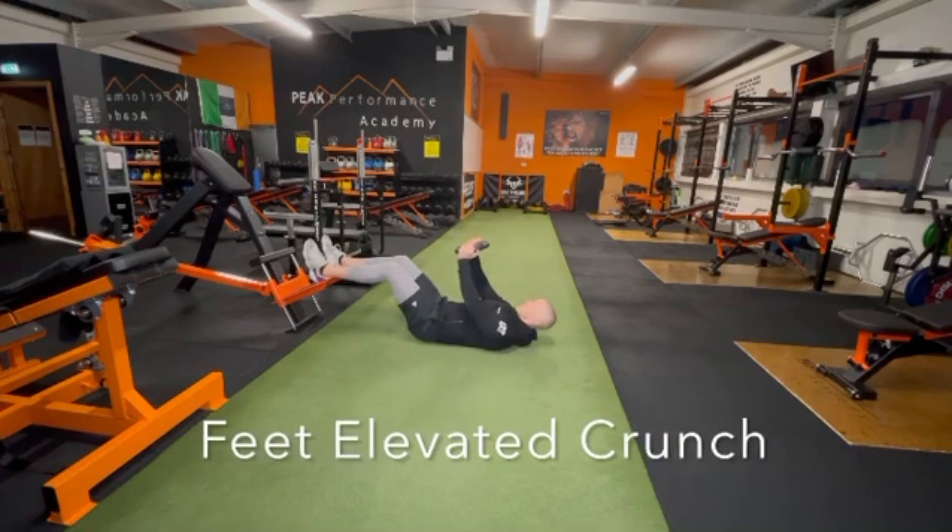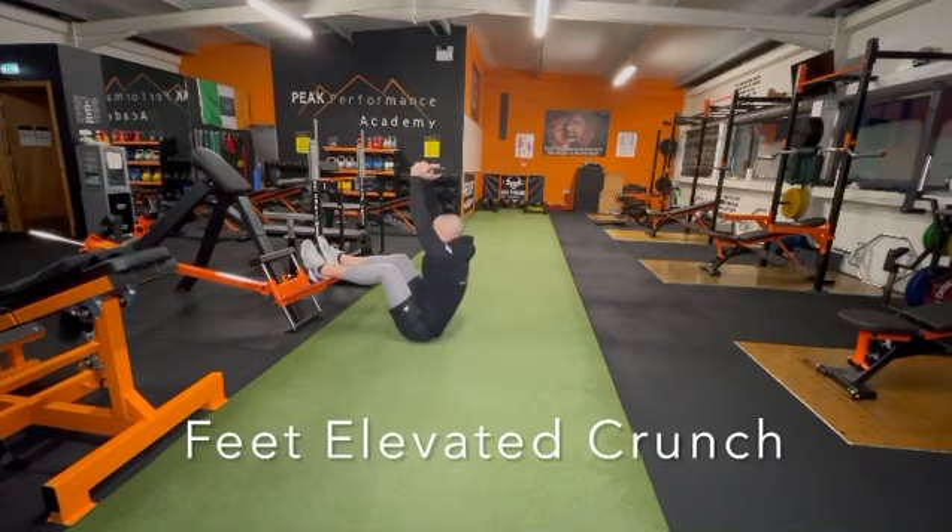Feet elevated weighted crunch guys, brace your core as hard as you can, push up and control on the way down.